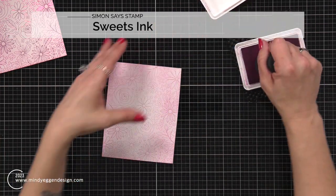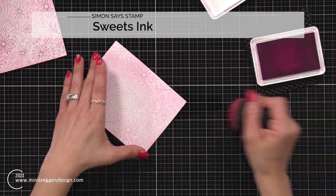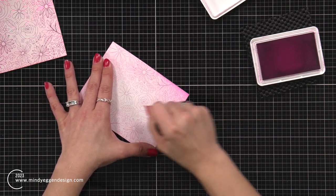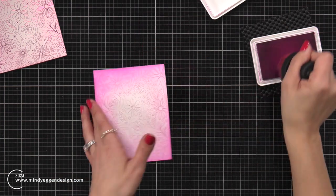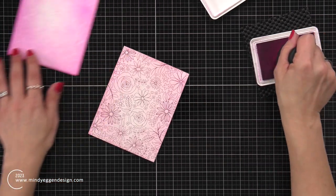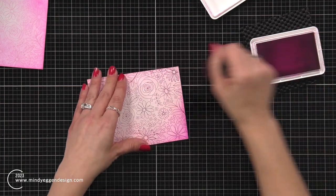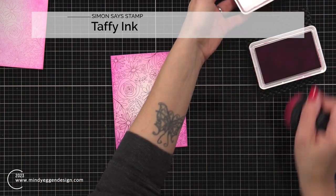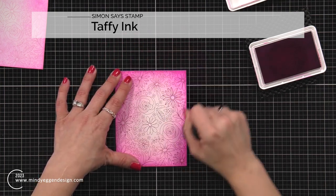Then I'm coming in with sweets ink, which is just a little bit darker. I pick that ink up with my blending brush and go around the outer edges, repeating both steps and both colors of ink on each background, bringing that in towards the center while still leaving that light color there. My last ink is taffy, which I think is the darkest color out of this trio, and that's really going to bump up that dark pink. I'm going to apply this darker color just around the very outer edges of each panel.